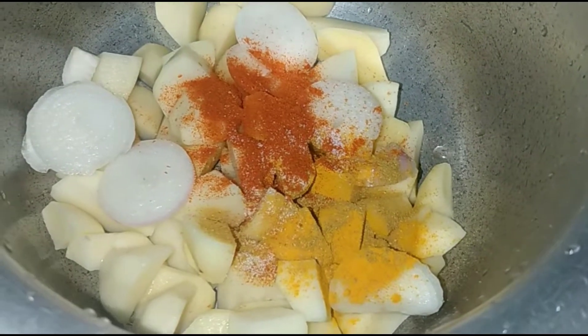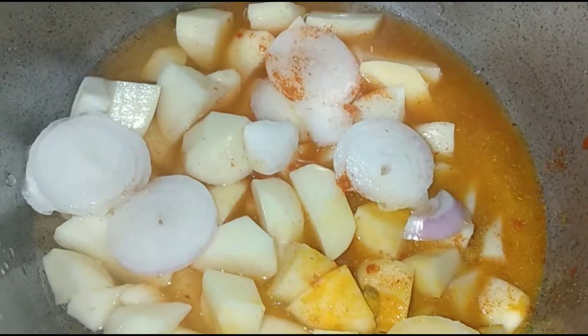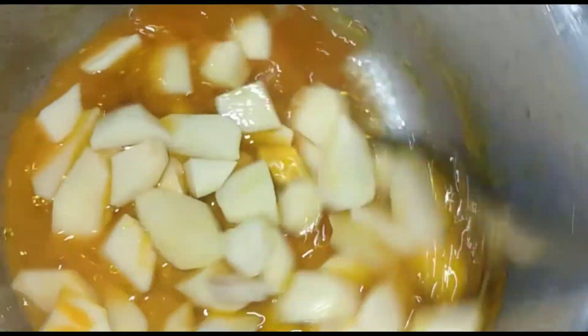We need to add all this. Then we need to add some water — about half a glass. Add some salt and mix it up.